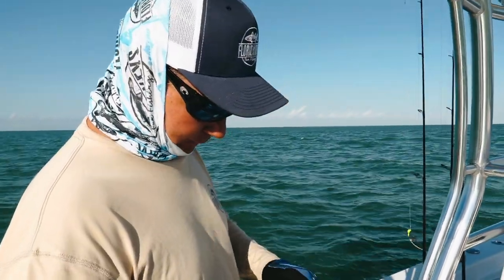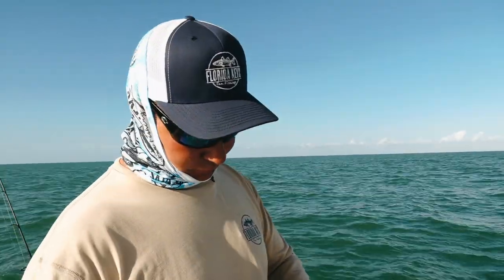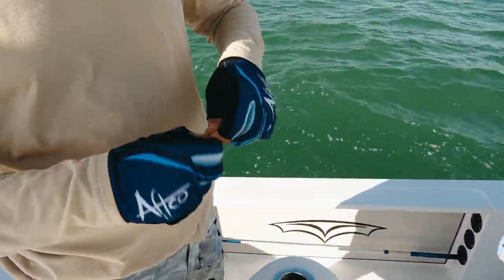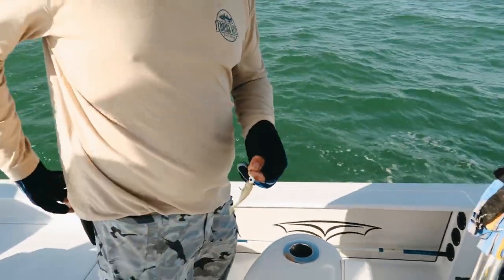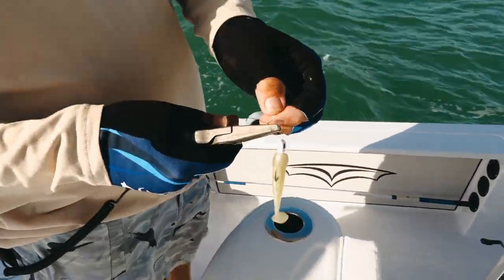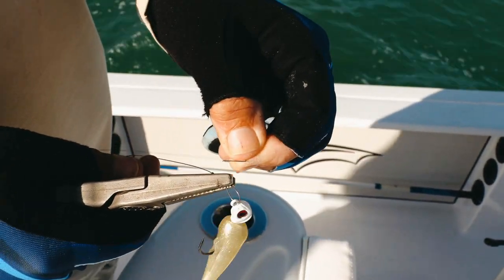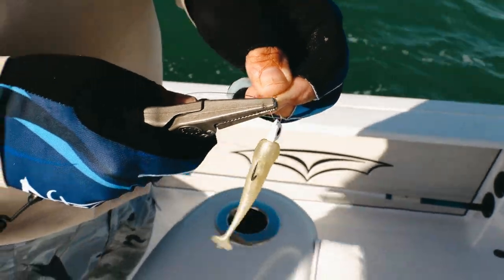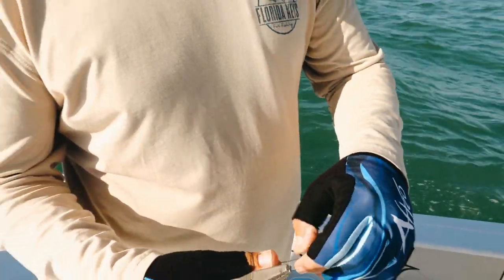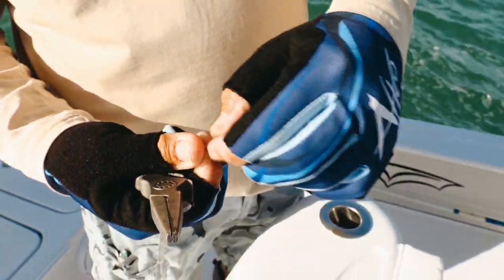We're out here mackerel fishing and we got a couple of bites right away and got cut off. Now we're going to rig the Slam Shady with a little haywire twist and see if we can catch one on a piece of number three wire. Remember when you do the haywire twist, you always want to make the handlebar, rotate it, kink it and break it — you never cut that with pliers. That makes it nice and smooth so it doesn't hang on your shirt.